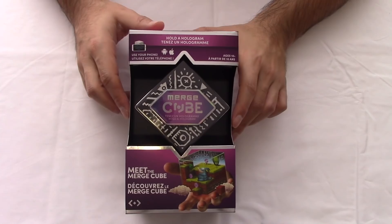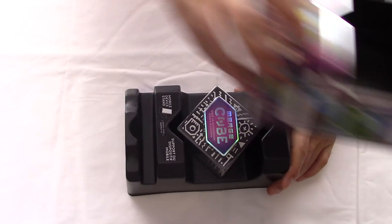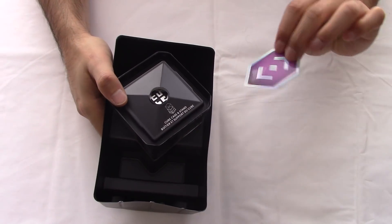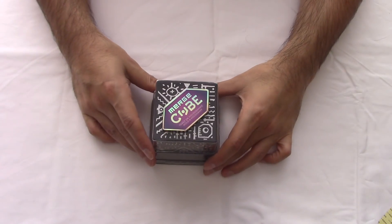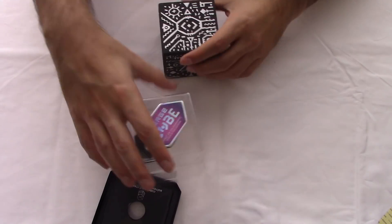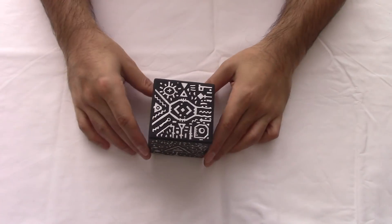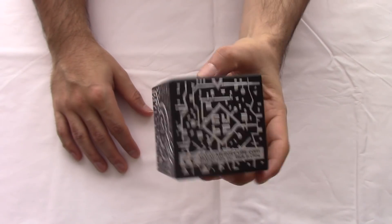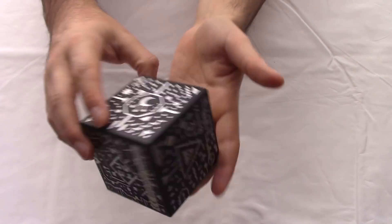Alright, enough talk, let's open this bad boy. You have the Merge itself — you get a little sticker side and then the Merge Cube. There's some padding in there. That right there, believe it or not, is a hologram. It's pretty cool.